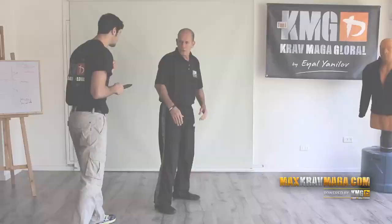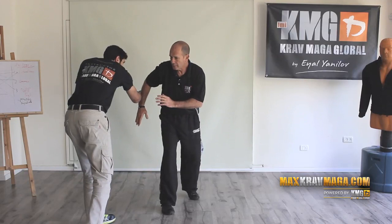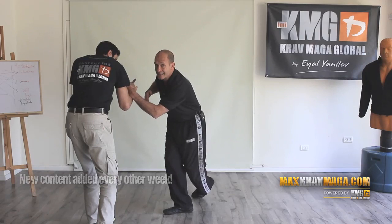He has time to return and attack — the recoil — and attack again. So while turning, I defend the first strike, and turning and reaching with the other hand I can deal with the second strike as soon as I can. Shoulder should be low, elbow should be low. So: defend, defend, attack.